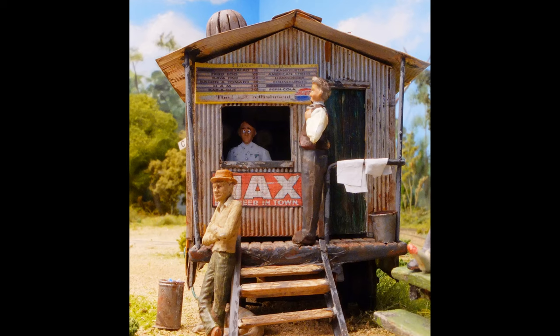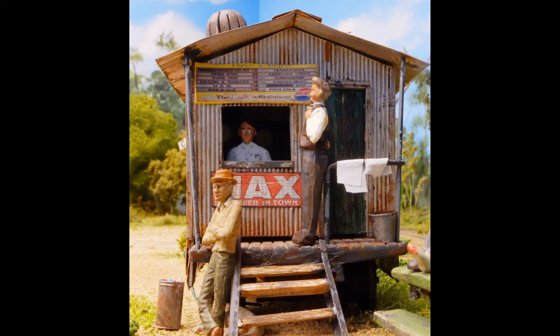Other things I used were some 1/48th scale military and model railroad styrene detail parts, including a mop bucket, some trash cans, produce crates, and a jerry can — just to add enough busy clutter around the area.